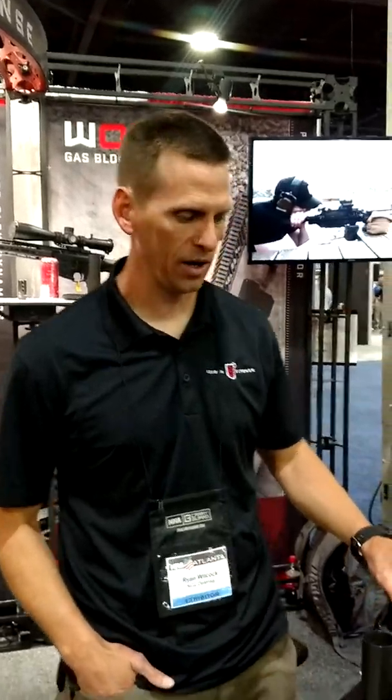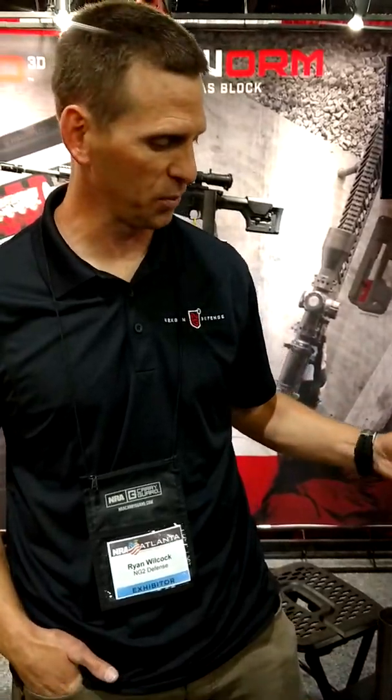Hi, I'm Ryan with Next Generation Defense, NP-squared. We're here at the NRA National Meetings in Atlanta, Georgia, showing our newest product.